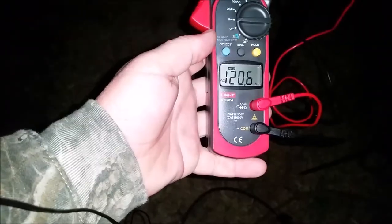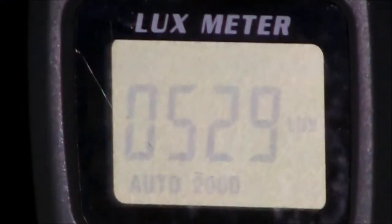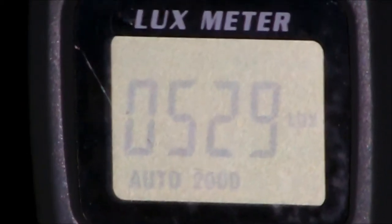It is four o'clock in the morning — I am a bit of an insomniac so I figured I would get up and we would test some lights. We are getting a voltage of 120.6, which we will use for our test. The 50 watt Sea Light is warmed up and we are sitting at 529 lux.